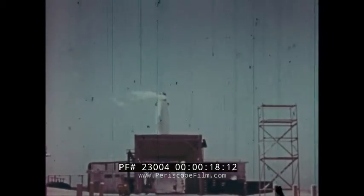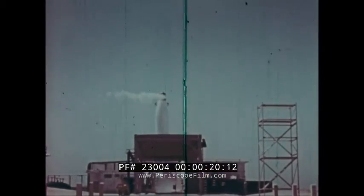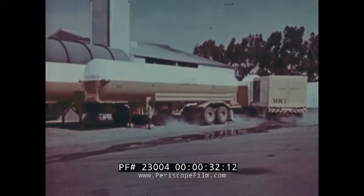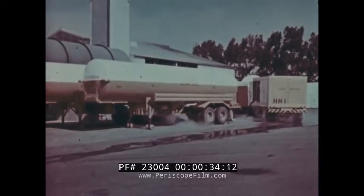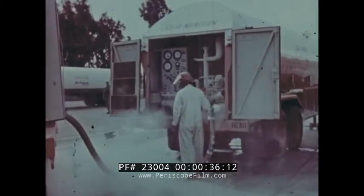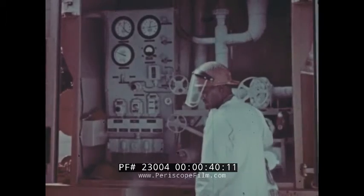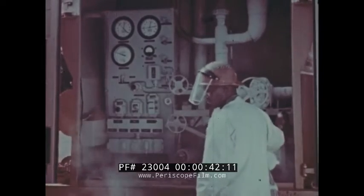This film is directed to everyone actively engaged in handling liquid oxygen, or LOX, as it is commonly called. LOX is one of the prime oxidizers used in the Air Force's inventory of missiles. Although liquid oxygen is our subject, the handling of liquid nitrogen will also be covered, since all procedures and safety precautions for working with this cryogenic liquid are the same as for LOX.